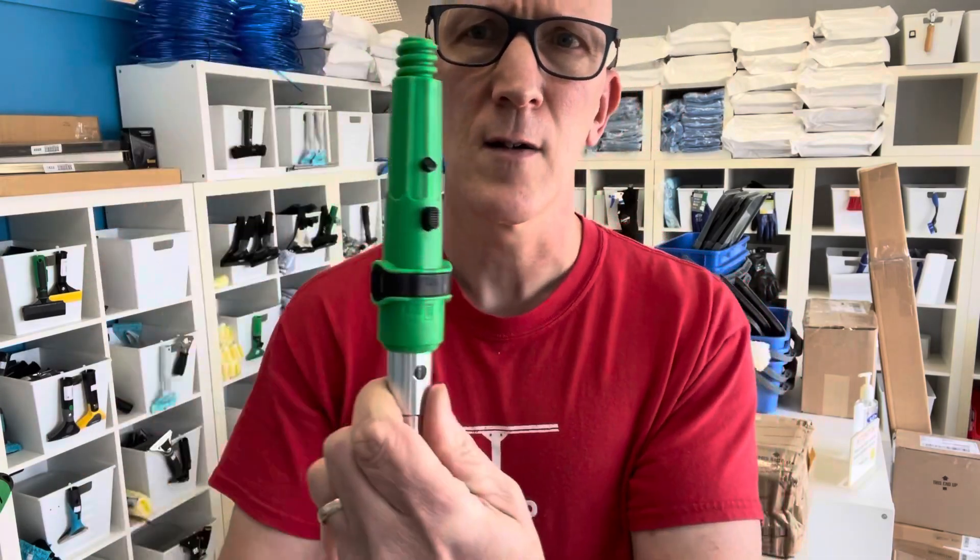There you go — nice and snug, you're all ready to go. Anyway, thanks for watching. Bye for now.